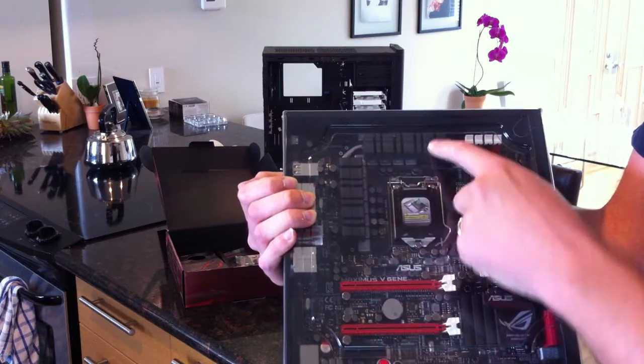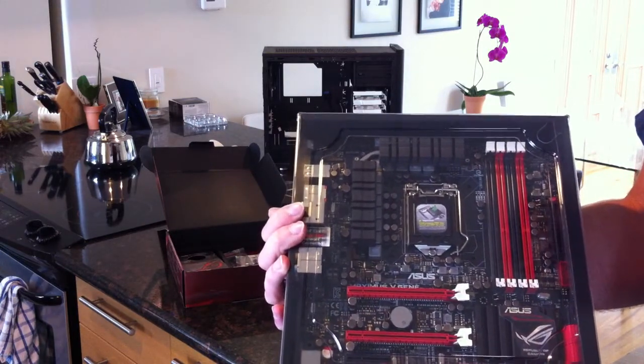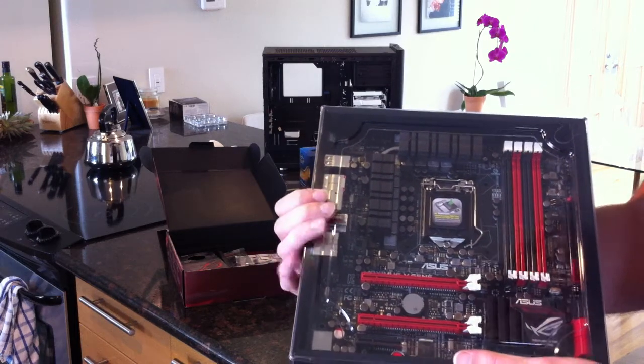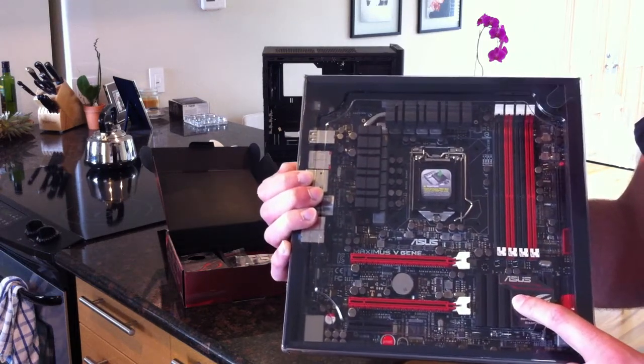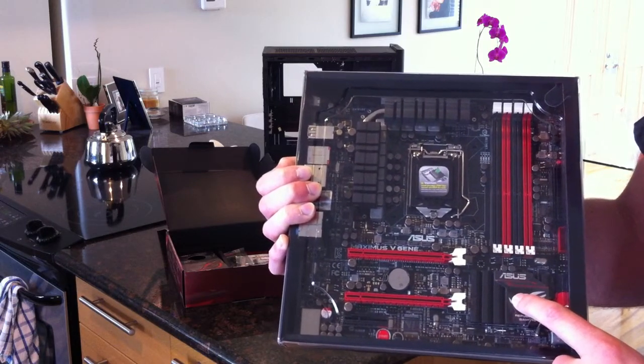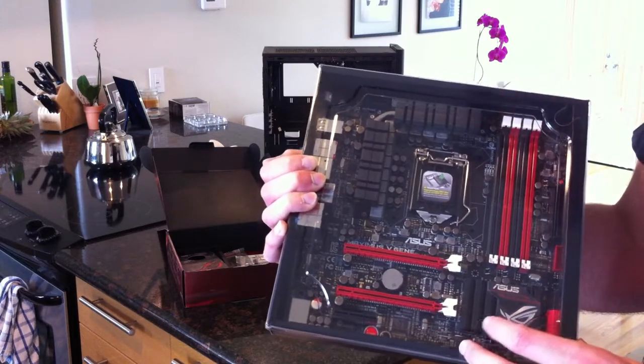You can see the pretty beefy VRM heatsinks. Ivy Bridge, despite running very hot, doesn't use as much power as Sandy Bridge did. There's also a pretty beefy heatsink on the south bridge, although probably not much power there. Heatsinks are normally more for looks on the south bridge these days.